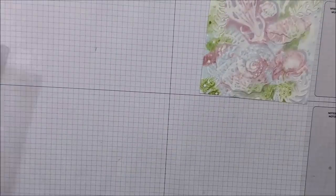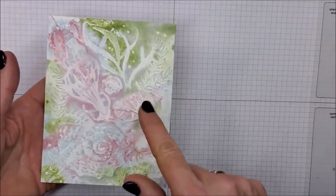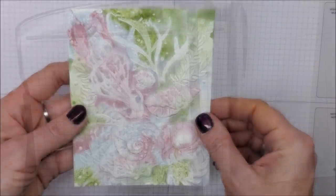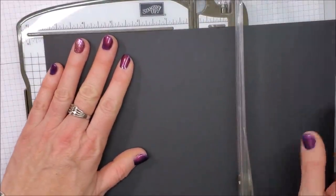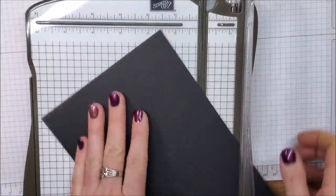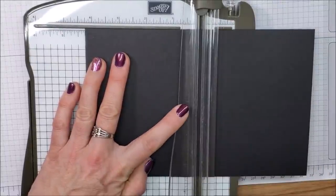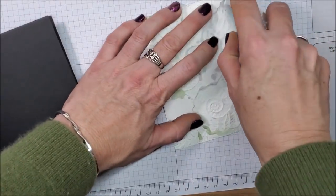I'm going to set that aside to dry and then take an old rag and I'm just going to wipe this embossing folder clean. If you wanted to, you can definitely take your heat tool and heat this up to speed up the drying process. Now I'm bringing in a piece of Basic Black cardstock and I'm going to cut it down at the five and a half mark and score it at four and a quarter — that's my card base.